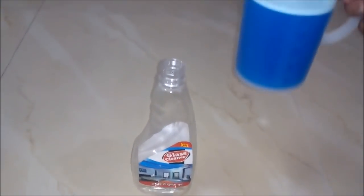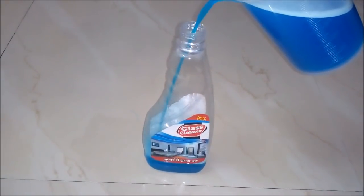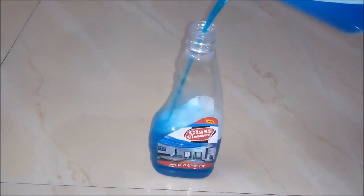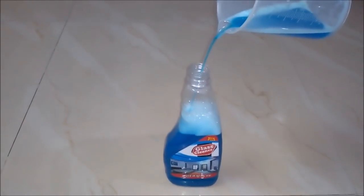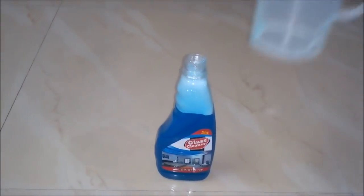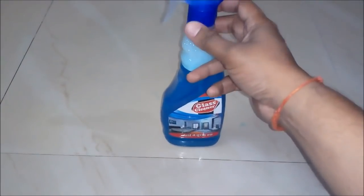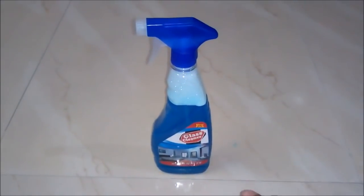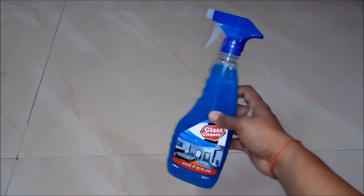After waiting for some time we will do the packaging of our glass cleaner in a 500 ml bottle. You can see it's really a high quality glass cleaner. Now we will insert the pump and wait for the froth to settle down. After filling in the bottle, our glass cleaner is ready to be used and to be sold.